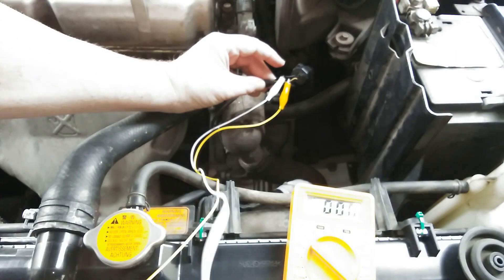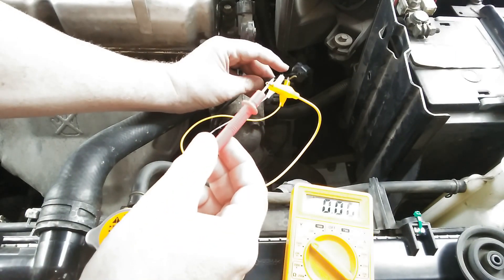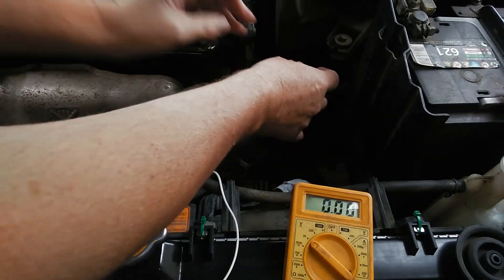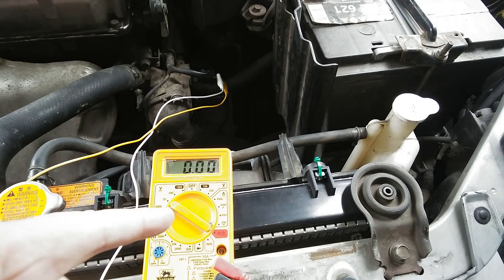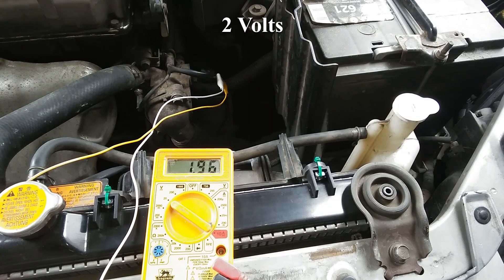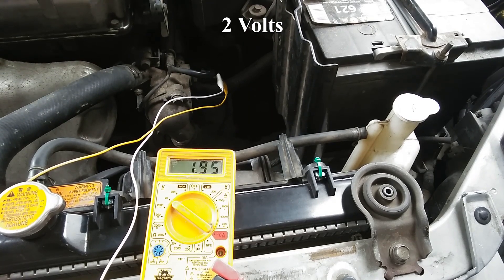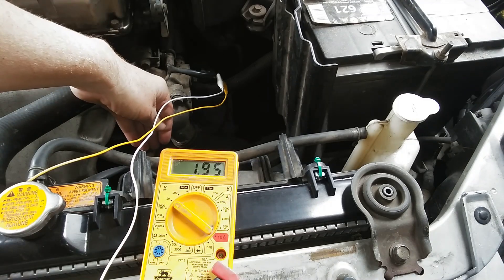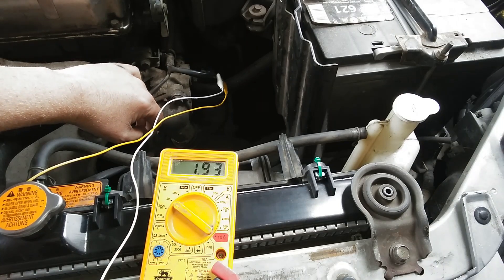Now the alligator clips are on, the voltmeter is on at 20 volts. We're going to turn the key to the on position and start this engine, because we're going to test it on cold first. This engine is not 100% cold, so the reading is supposed to be about 2 volts — and it is about 2 volts on a cold engine.